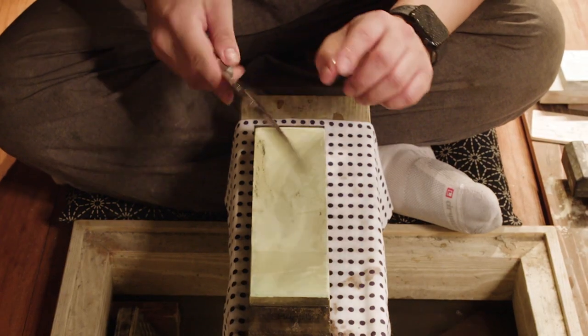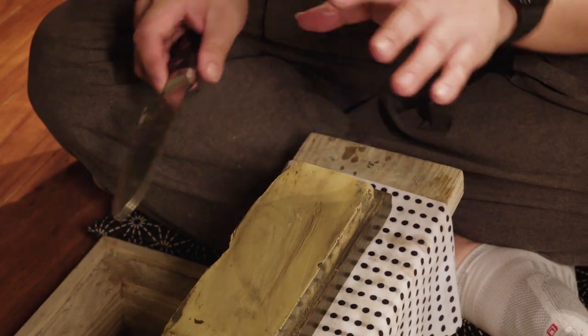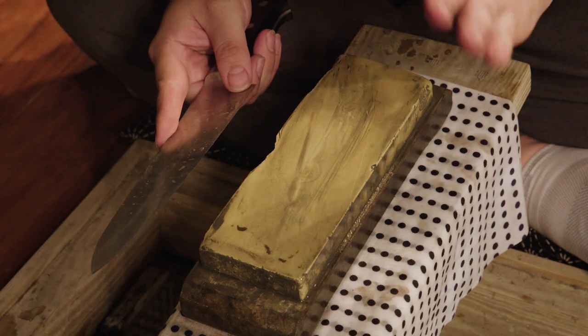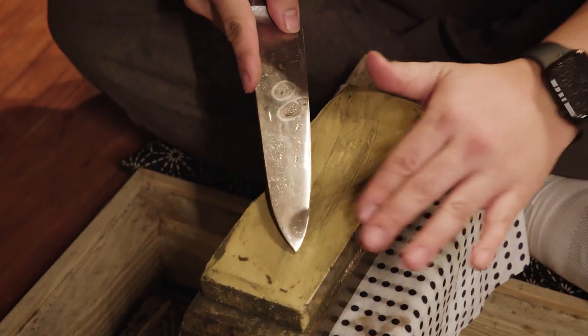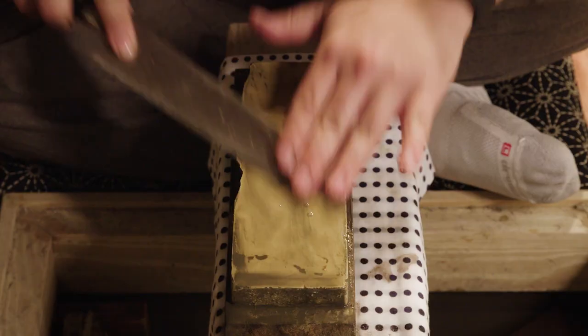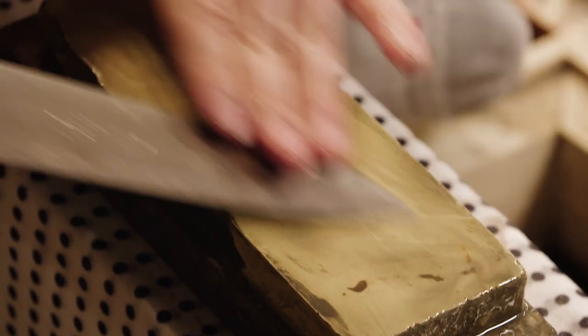Your knife is actually already sharp at this point, so it's very important that you don't press too hard because a finishing stone is very hard. I'm pretty much using the weight of my left hand and the weight of the knife to do all the work — I'm not really pressing any harder than that. Maybe like three to five minutes until that edge is really nice and polished.